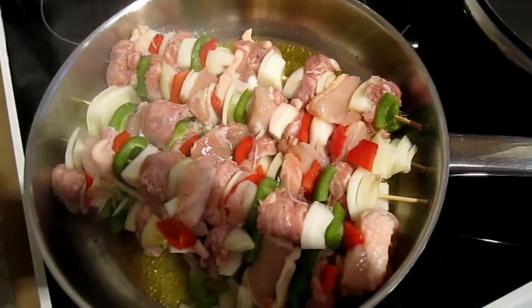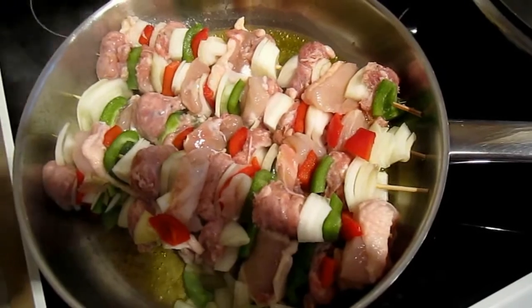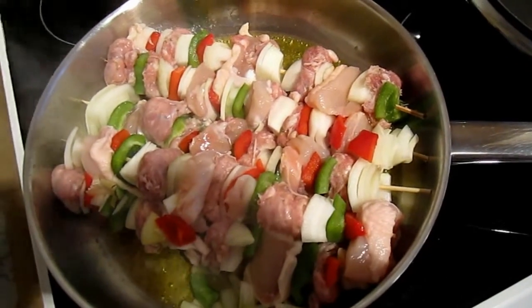Now they just stay in here — you turn them once — they stay in the actual olive oil on its own just for about five minutes, turning once.